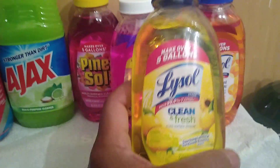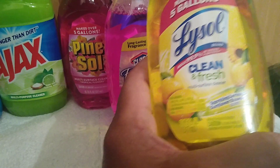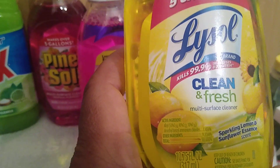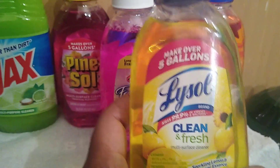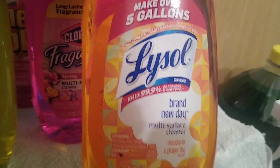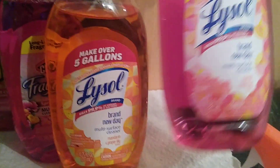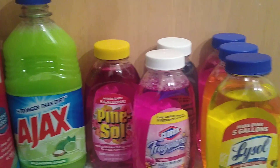This is truly the only sanitizing product here: the Lysol Clean and Fresh multi-surface cleaner. It's 10.75 ounces and says it kills 99% of viruses and bacteria. It makes five gallons when diluted as prescribed on the label. I found it in Sparkling Lemon and Sunflower Essence, and also in Mandarin and Ginger Lily, and my favorite, Mango and Hibiscus. These were very good finds.